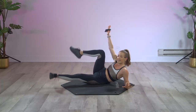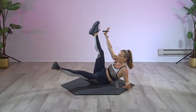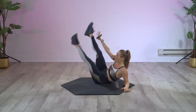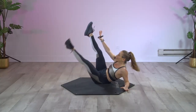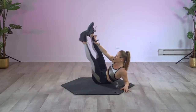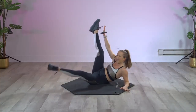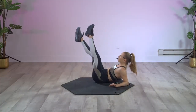Grab that weight in your left hand, extend this left leg up to the top — four, three, two, and one. Slice it in and open, slice it open. Eight more for this side — go: eight, seven, six, five, four. Good, hold it up there.